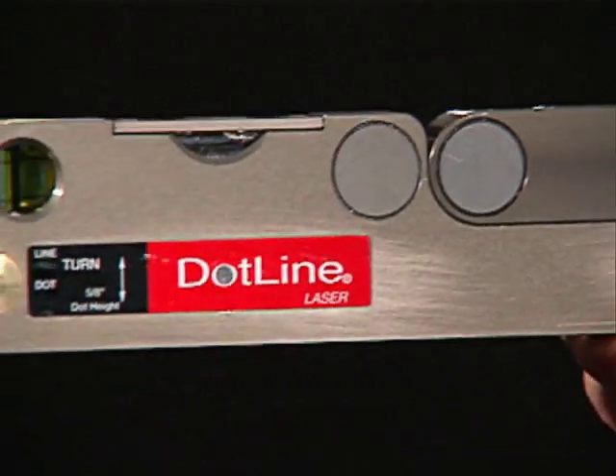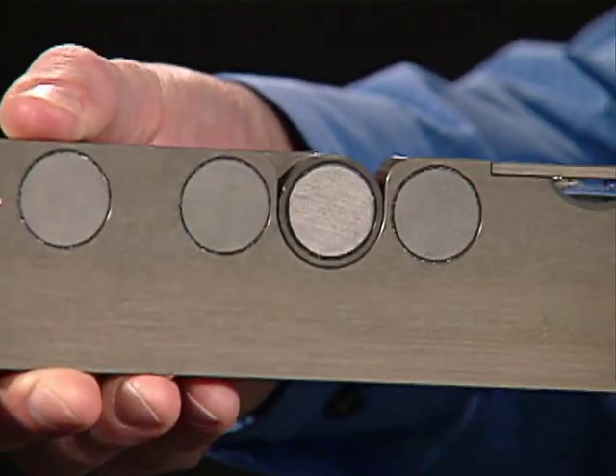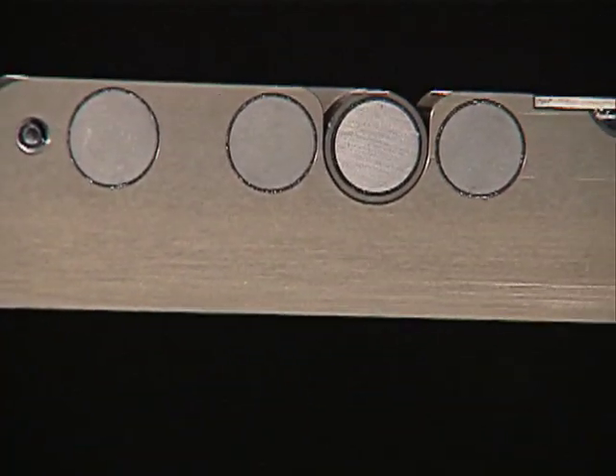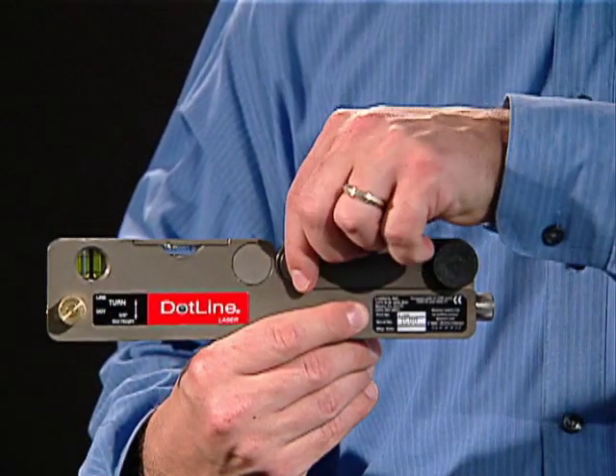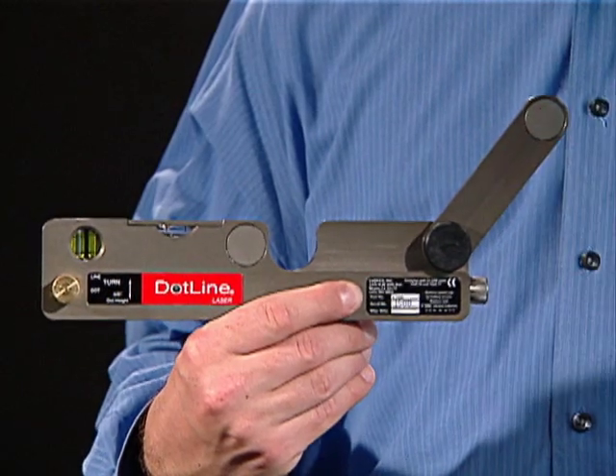The DotLine has magnets on both sides, making it easy to mount on either side of the pulley. It also features an adjustable arm for mounting on large pulleys.